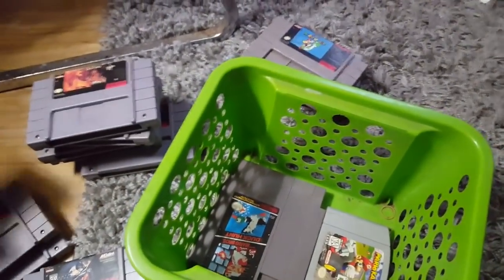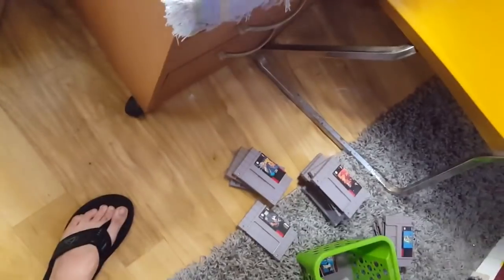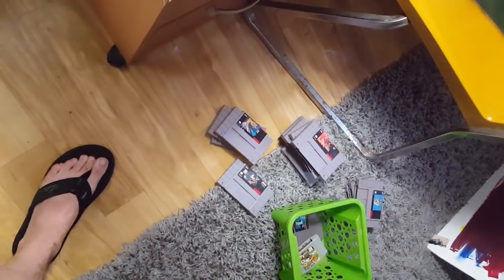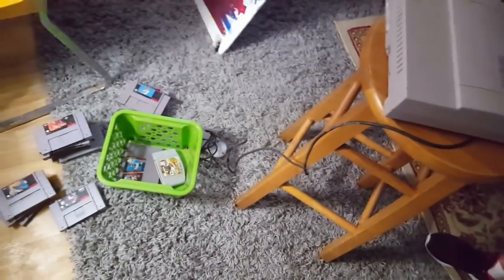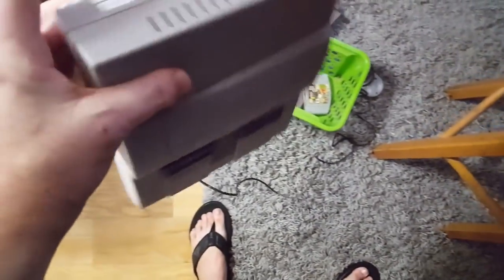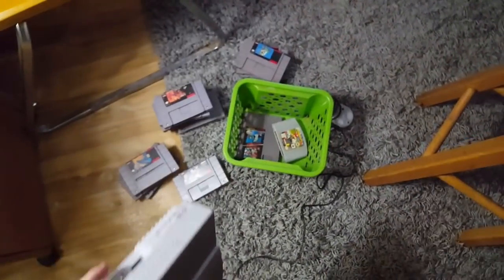Let me get you another dollar because I got like $39 on me. All right, I'm sorry. Let me get you another dollar. All right, so there's four and then I got 35 here. All right, we'll let it go. You sure? Yeah. Thank you so much. And it seems like it's in pretty good condition, I really appreciate it.